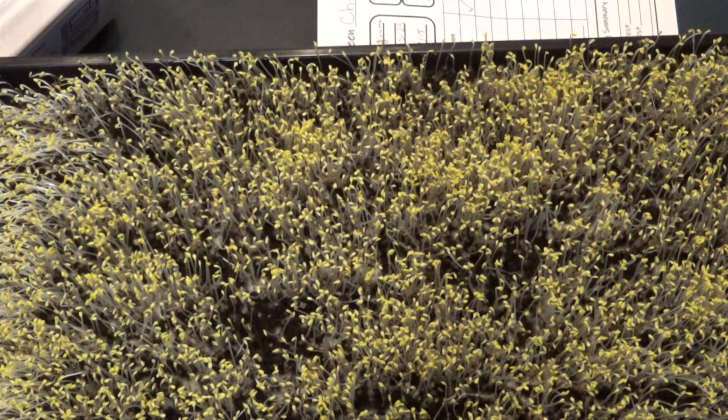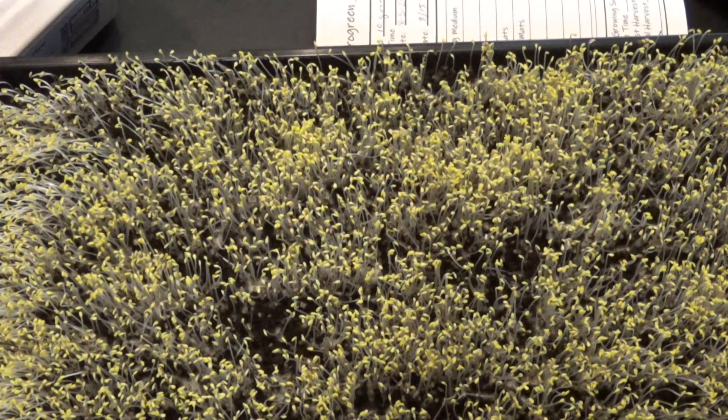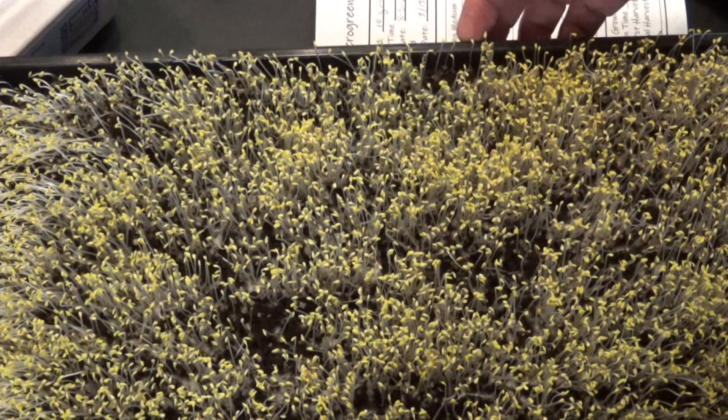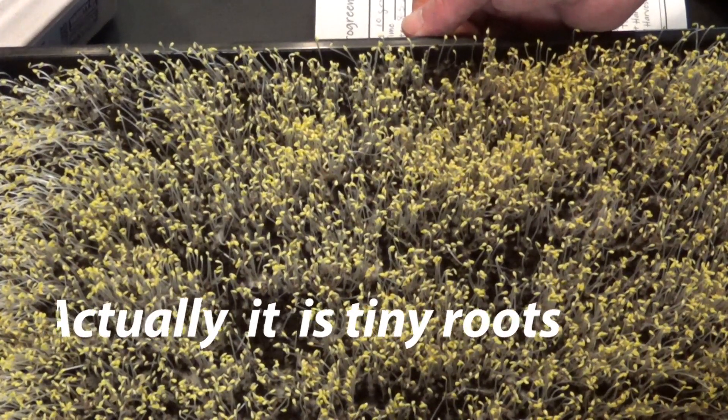In our first tray we have chia. Now you'll notice that they're very yellow right now, that's because they have not been exposed to light — they've been underneath this dome. So this is our chia and I could be wrong, but I think we may have some mold growing. Hopefully that's just little roots.